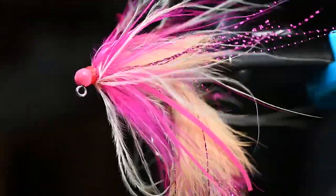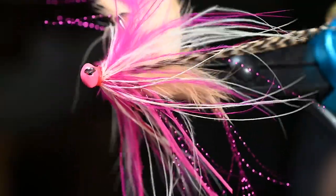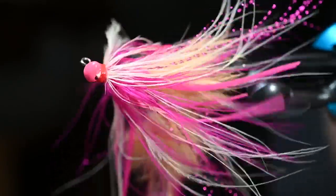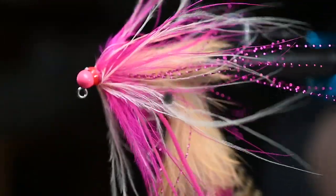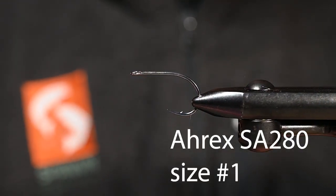What's up everybody? Pete here at Spawn Flyfish. Today we're going to get a little silly on the Coho Kitty. We're taking the bunny leech, adding some HGH, a little Anibal 2000, and we're going to get a killer fly at the end. The vice is a SA-280 size 1 from A-Rex.